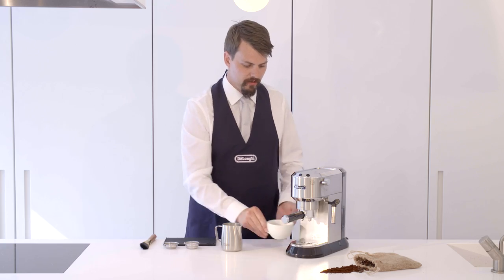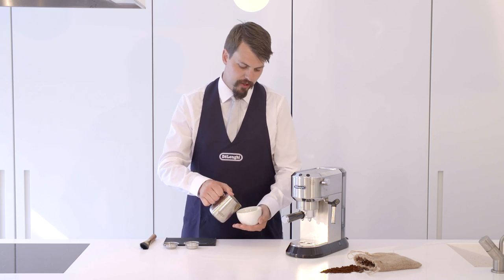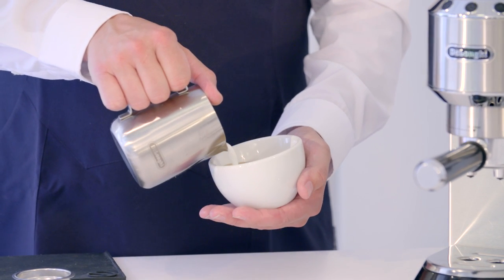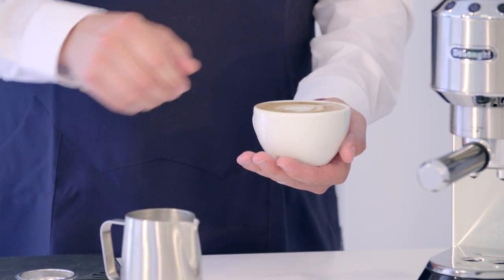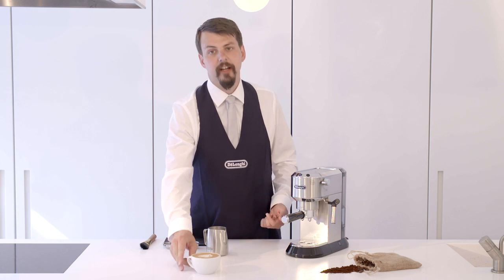Take our espresso and we'll pour slowly. I'm keeping the jug right around the rim of the cup. As we get higher, pour a little bit harder, and pour a nice heart and finish it off that way. And we sit back and enjoy the perfect flat white.